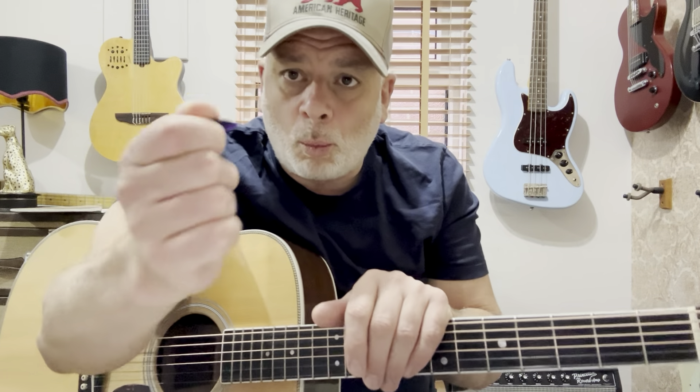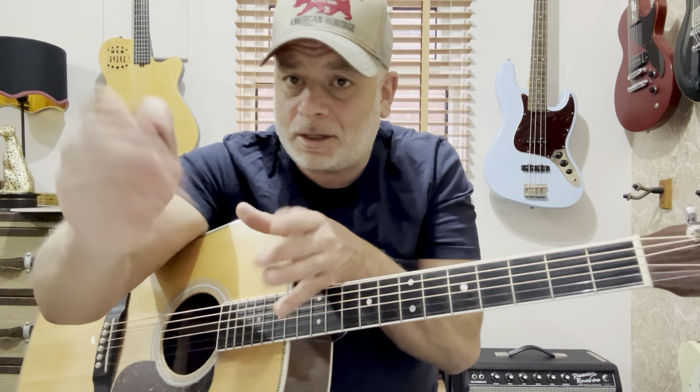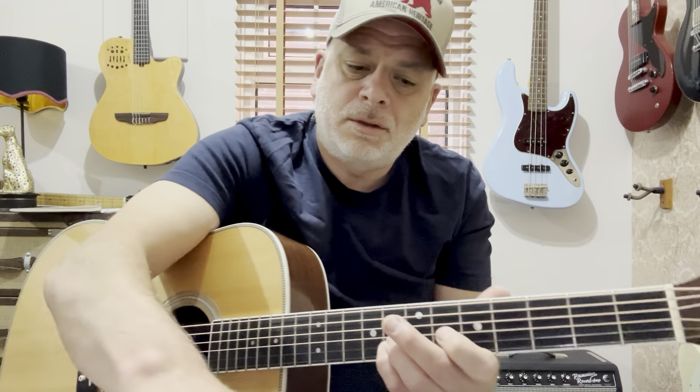Straight away, you can hear the guitar sounds rounder and warmer — just by changing that pick you get a different sound from the guitar. You might prefer the other sound, that's up to you. It's a bit clearer; it's a different sound.